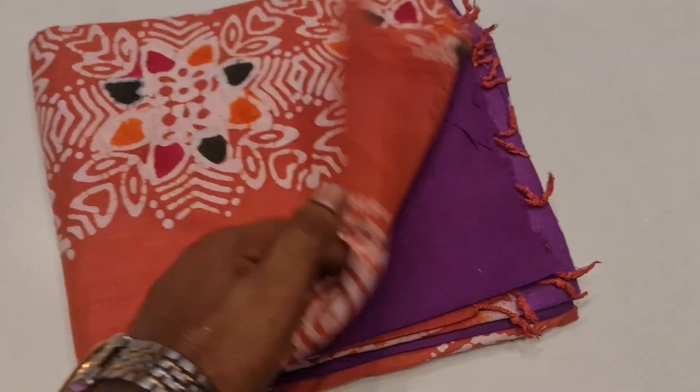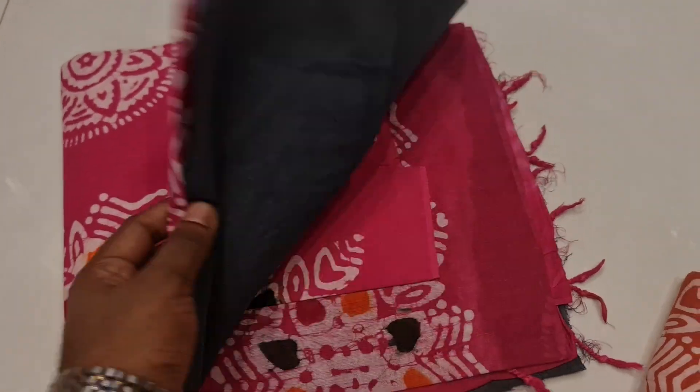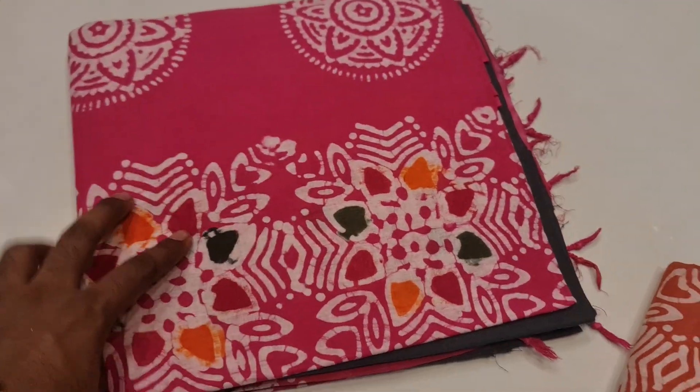So, this is a purple color mix combination. This is a hot pink color. This is a black color. The same color looks like this.